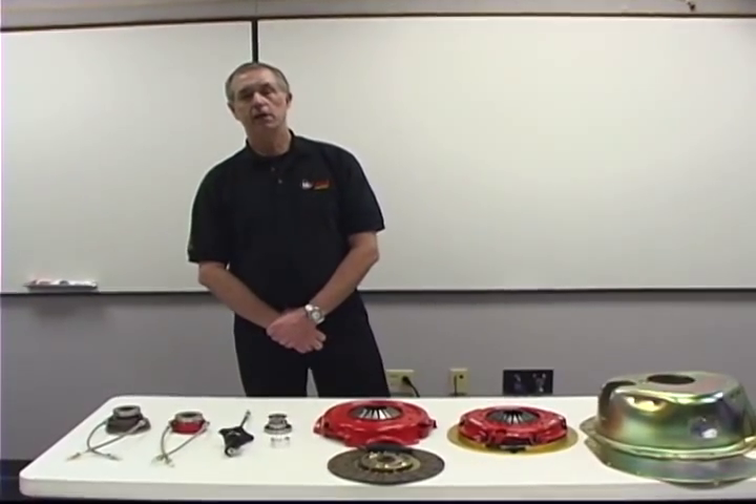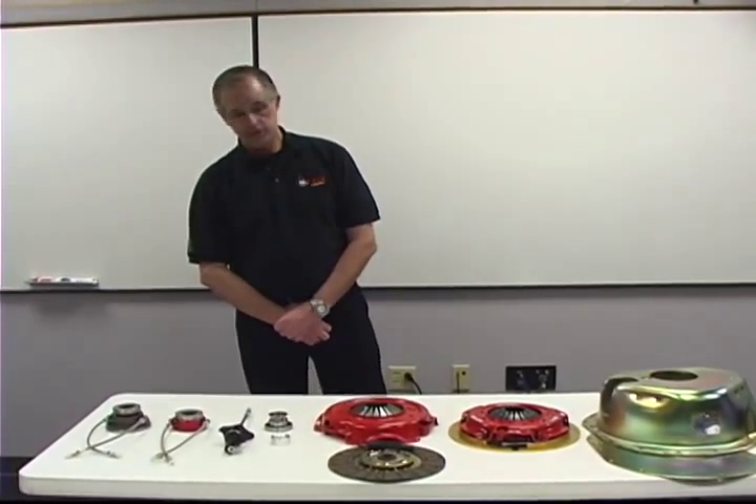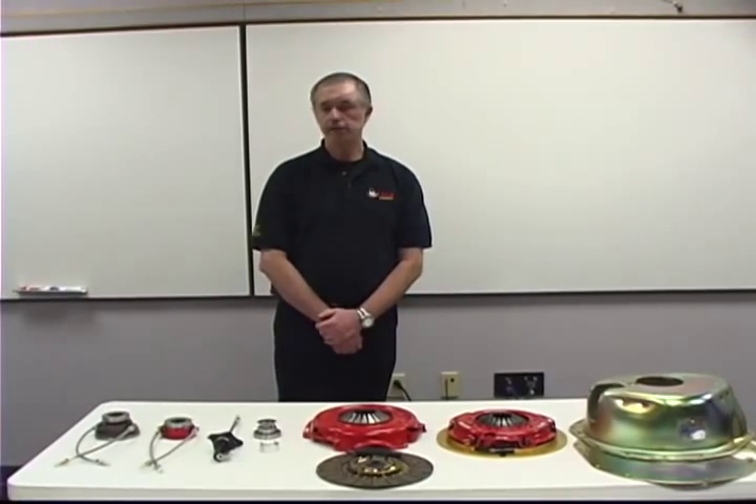Hi, my name is Fred Taylor. I'm with McLeod Racing Industries. I'm here today to show you some of the products that we have.